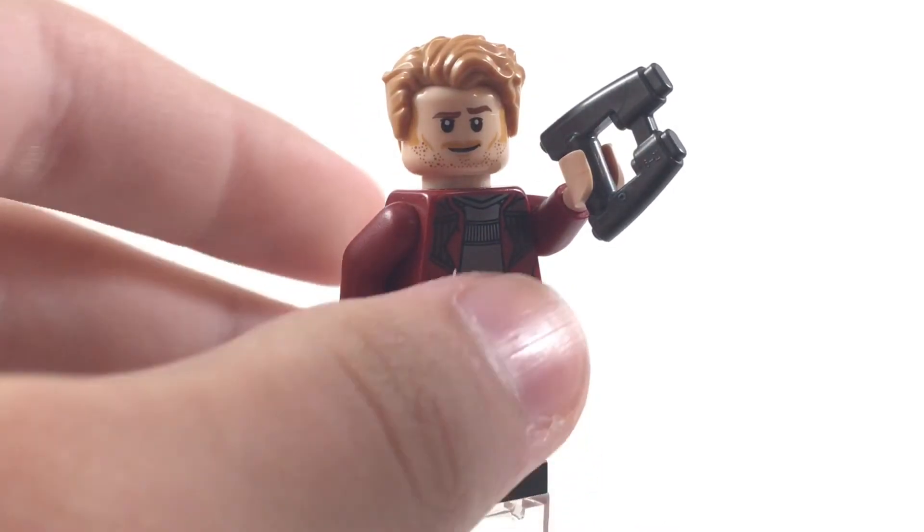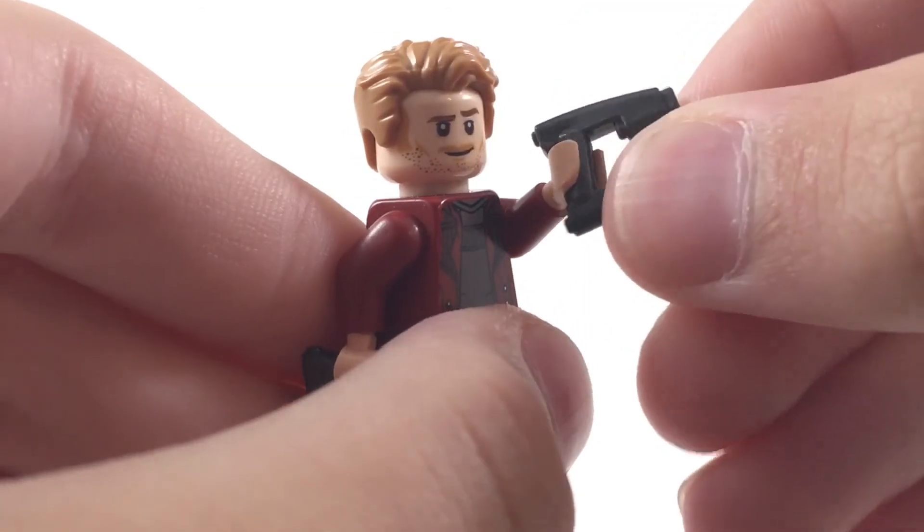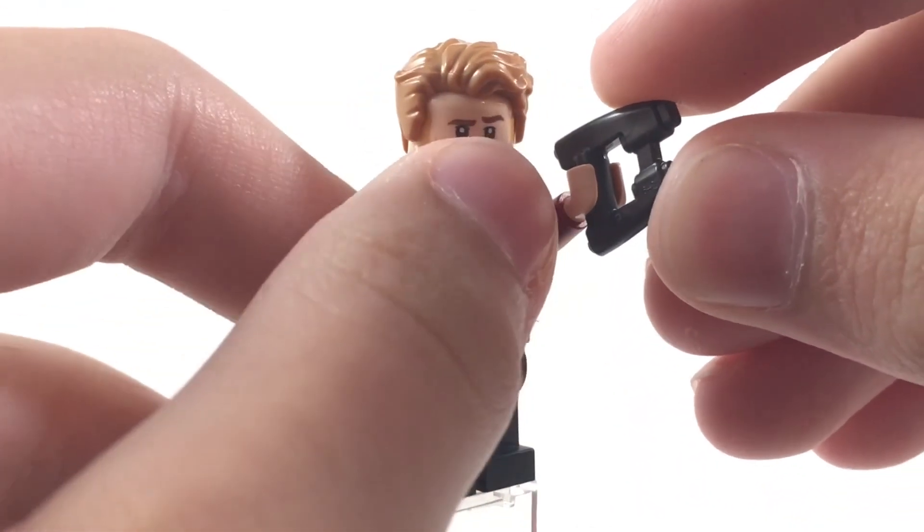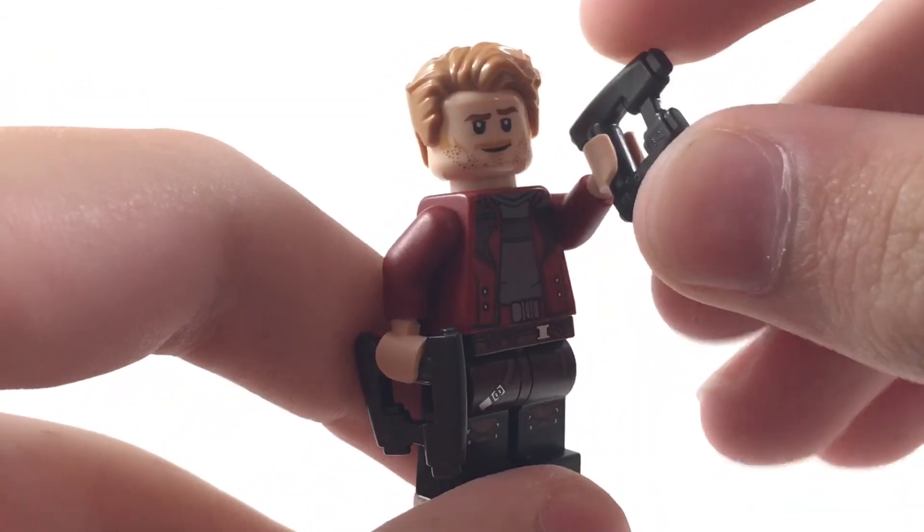He comes with these awesome Star-Lord blasters. I've always really loved this mold — it looks really cool and super accurate to what it looks like in the movies. I've always just really liked this piece.